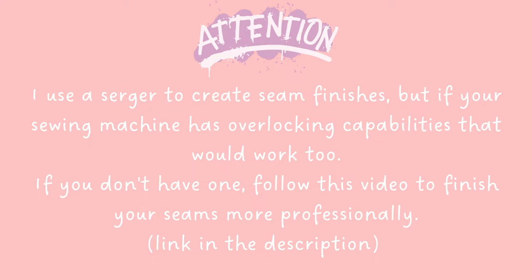I use a serger to create seam finishes, but if your sewing machine has overlocking capabilities, that would work too. If you don't have one, follow the video in the description to finish your seams more professionally.